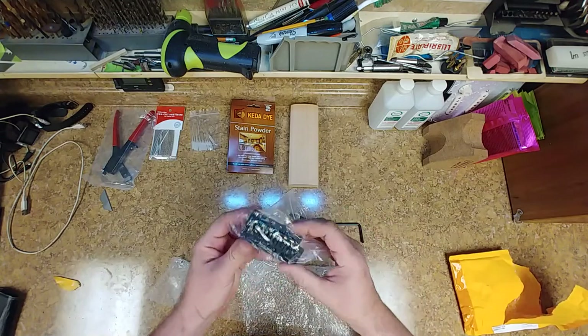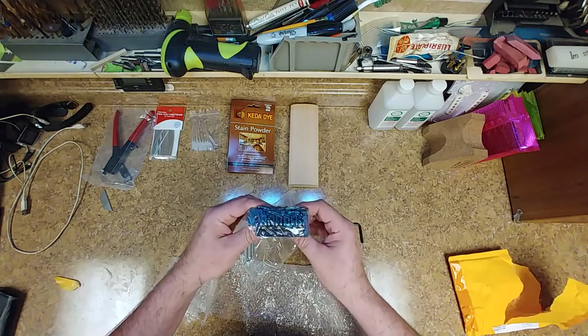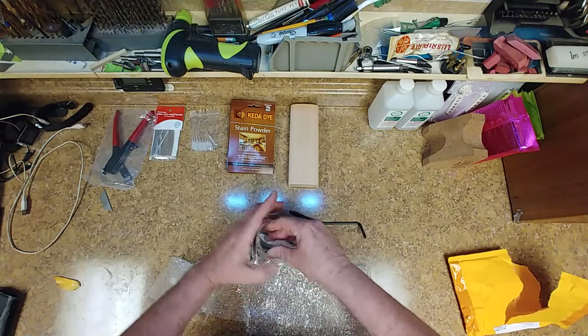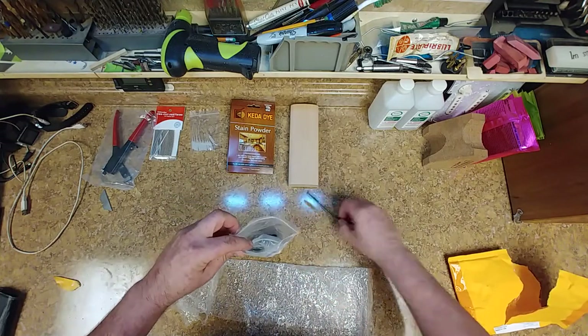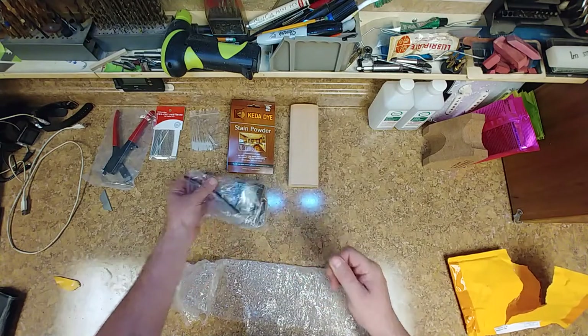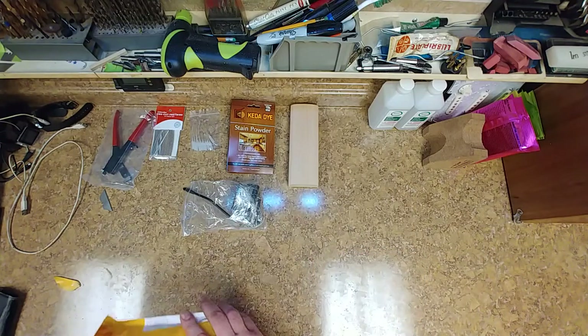This here is a roller tremolo. Very nice. Got all the hardware to go with it, and the whammy bar. Just in case I've got another Strat-style guitar that I need to replace a tremolo on — replace it with a roller.